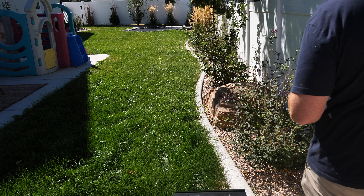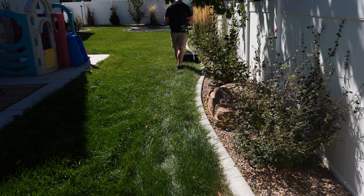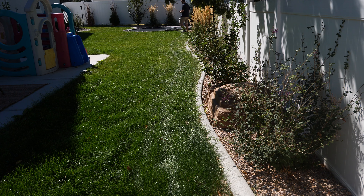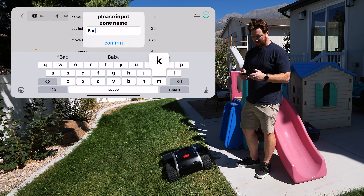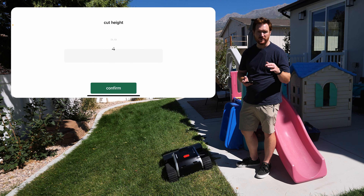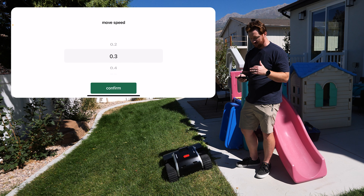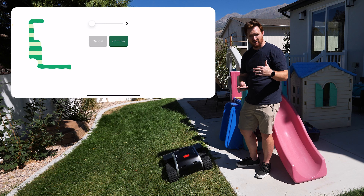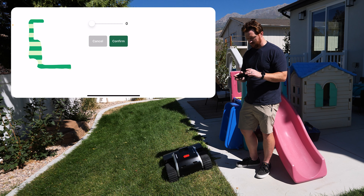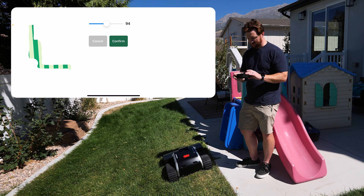Here we have a pretty difficult part of the yard but with the treads it will be able to go up a 45 degree slope, so it's not going to have any problem. As I'm going around I'm just following the edge as close as I can, overlapping if possible, just to get to the very edge of the grass. Now with cutting height it can go from 1.2 inches all the way up to four. You have moving speed, cutting speed, and the stripe angle so you can have it go north and south, east and west, or even diagonal.